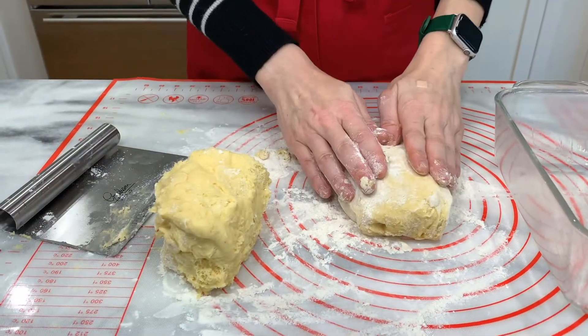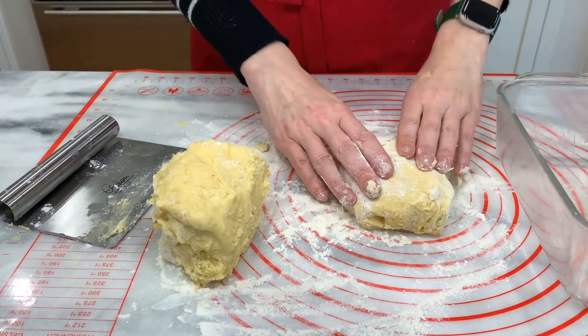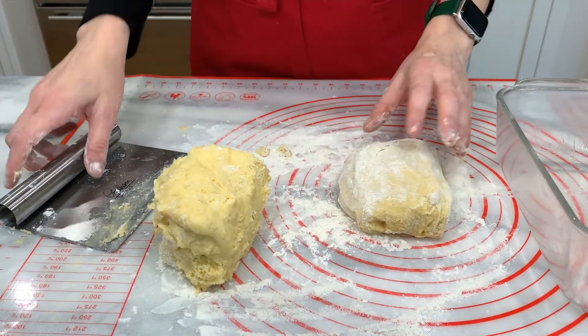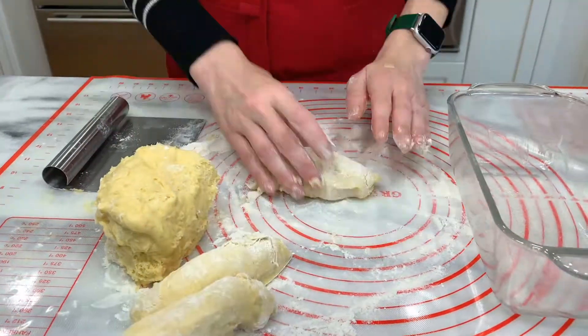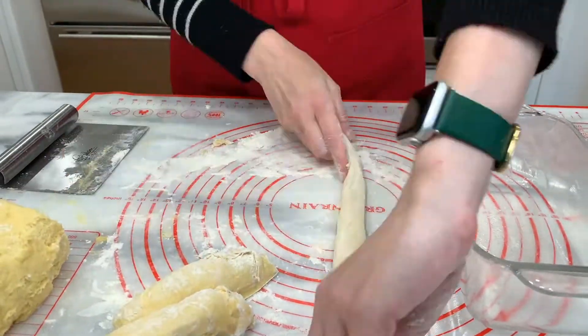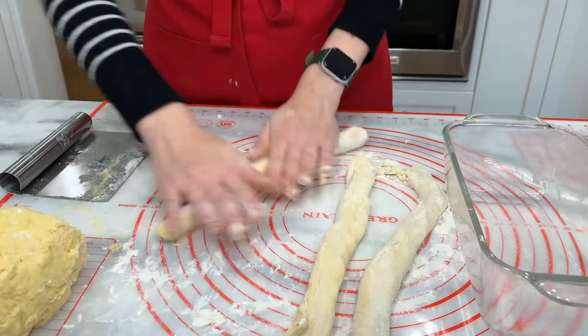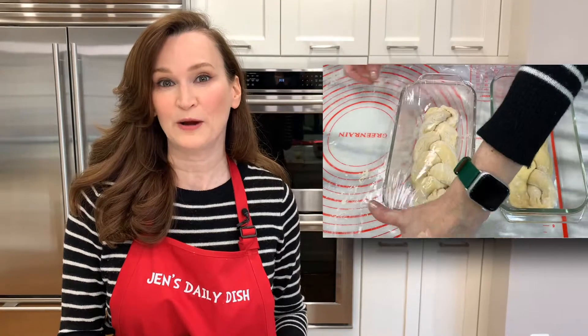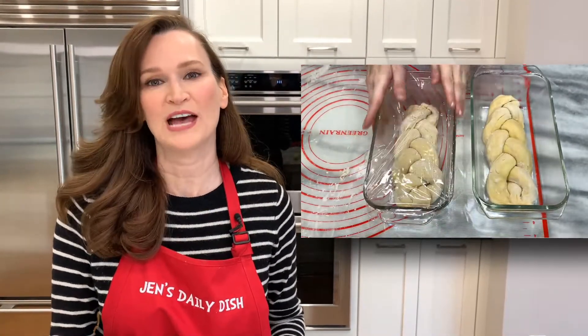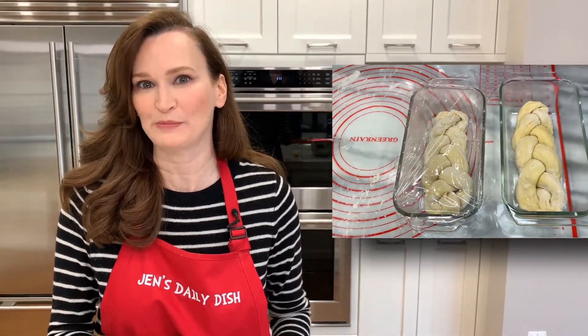To make it fun, you can go ahead and braid your brioche before placing them in the different pans. Cover with plastic wrap and let them rise for 2½ to 3 hours at room temperature.